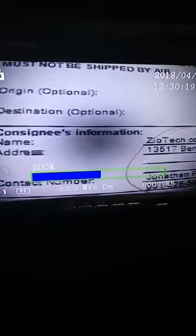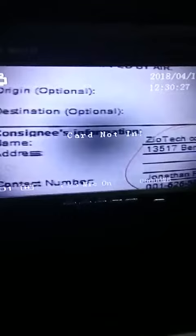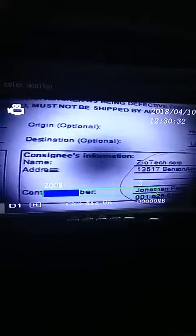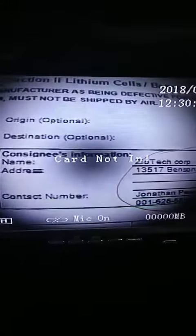Zoom in. And press the left button — zoom out. That's all of the new function, the zoom function. Hope you will like it. Thank you.